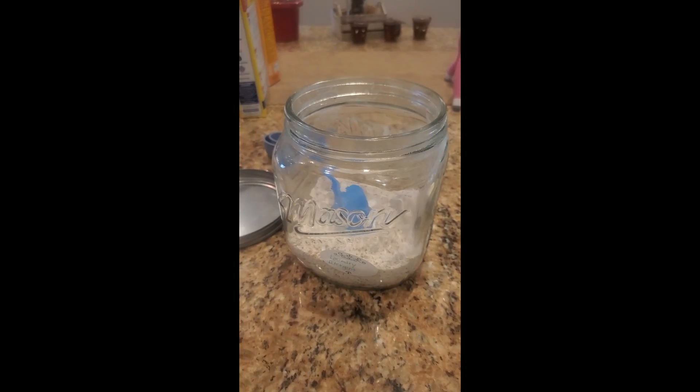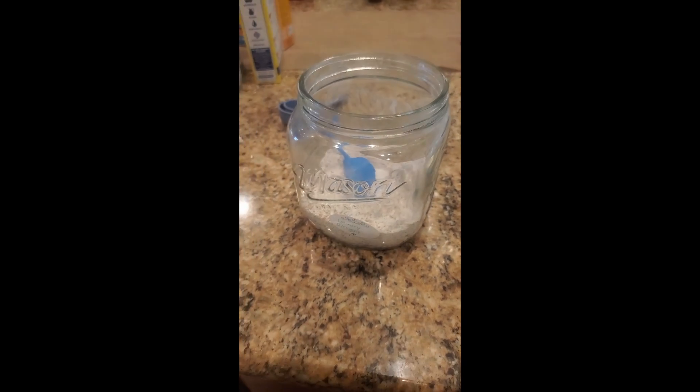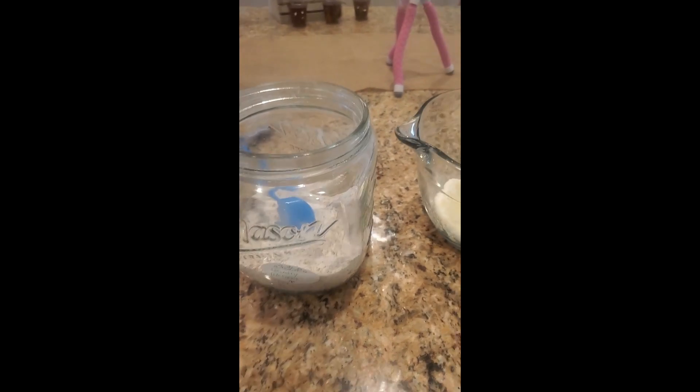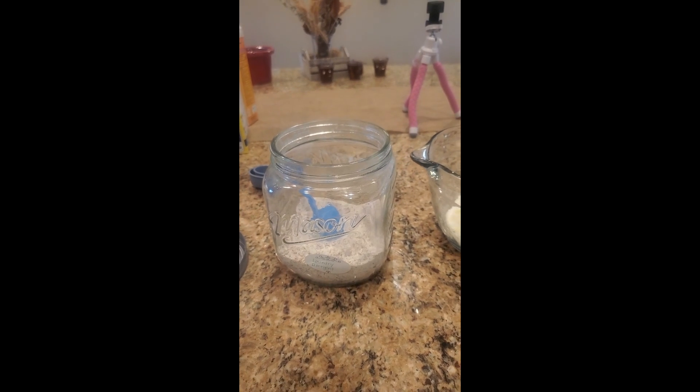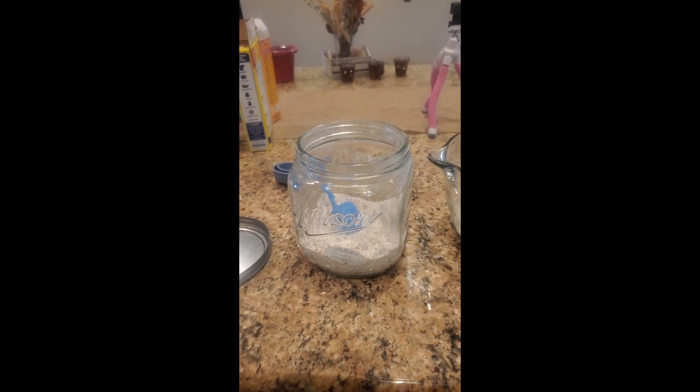I just store it in a mason jar. I know you've heard in past videos — I love my mason jars, I use them absolutely for everything. If you liked this video and enjoyed it, please like and subscribe.